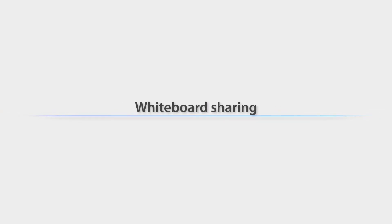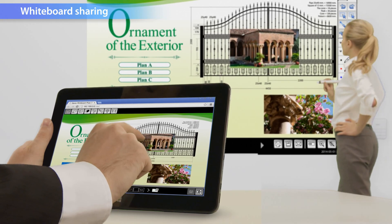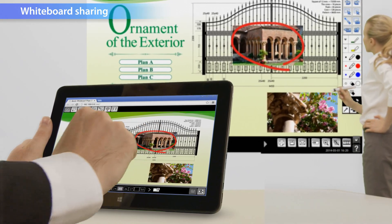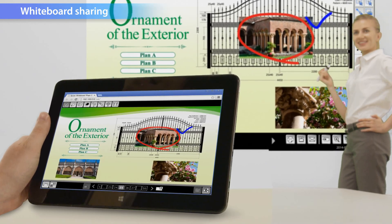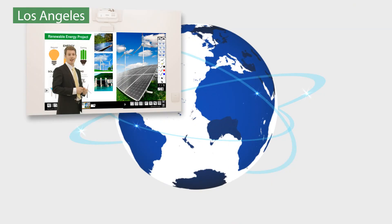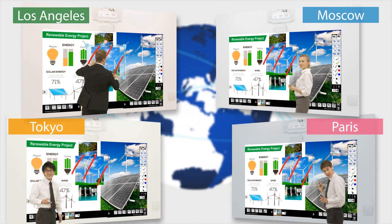The whiteboard screen can be shared between a maximum of 15 devices including tablets, PCs, and other 1430 WI series projectors, making it possible to upload drawings or images from both directions. You are also free to share between locations over the network.